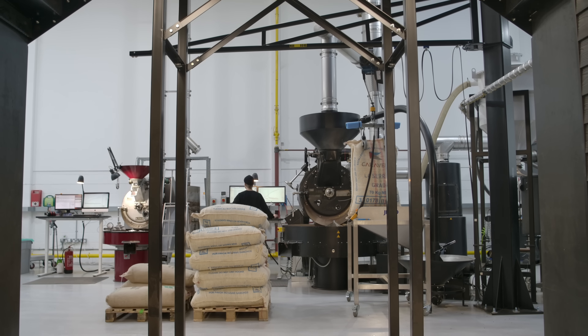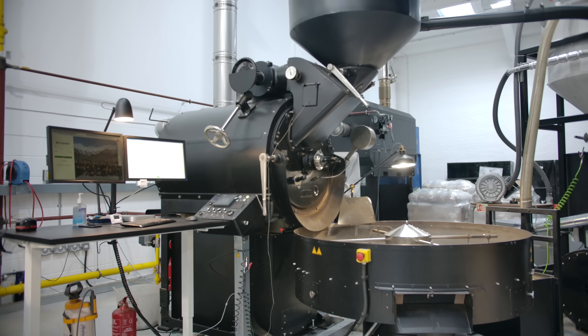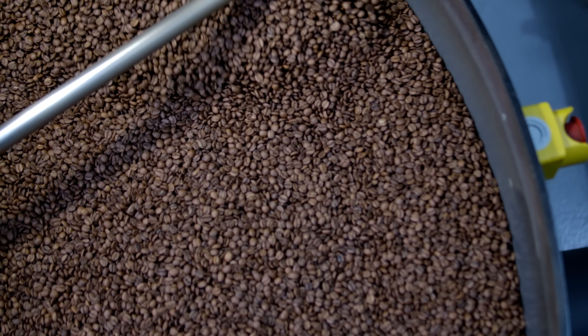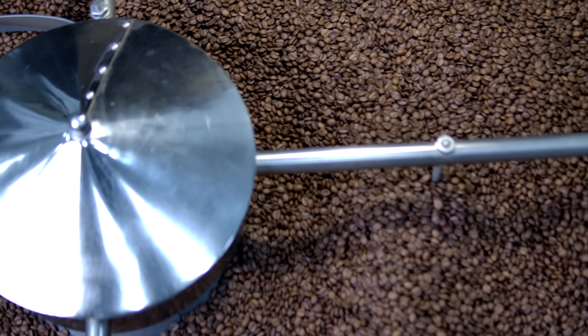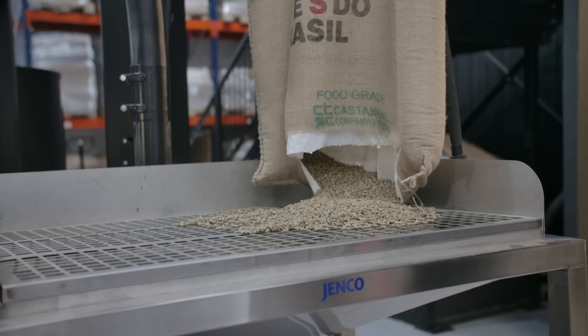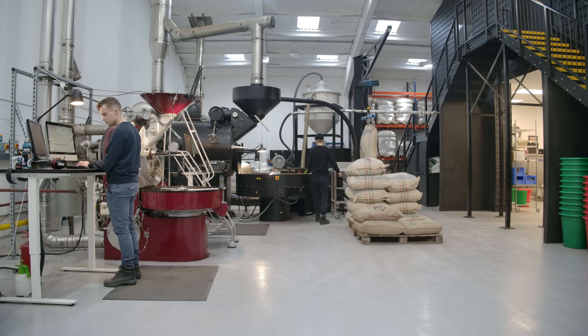We run two production roasters and the first is this G75. It's a restored vintage Probat — the 75 refers to its capacity of 75 kilos. The UK drinks a lot of espresso-based coffee and so this machine pretty much just roasts coffee for espresso, because that's what we have the biggest demand for — usually our Red Brick espresso blend. While it is an old machine it has been fully updated on the technology side, and we run Cropster on each of the stations to monitor all the temperature probes inside the machine and track profiles as we're roasting. With this roaster we tend to just roast a full sack of coffee — typically either a 60 kilo or a 69 kilo bag — and that's a batch for us.